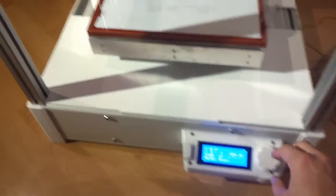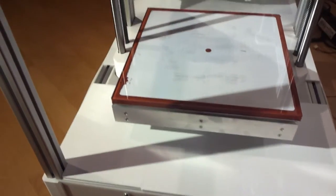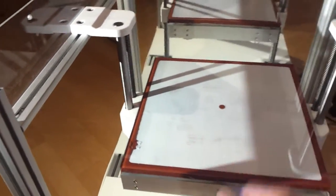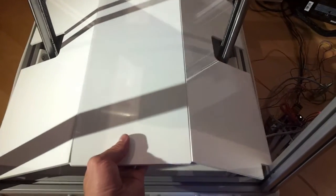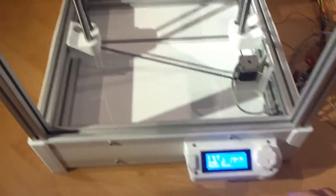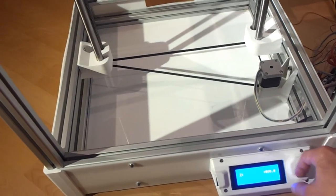I want to show you how the bed moves. At the moment I have Marlin running on the printer. And that's how it moves — it's really solid, really powerful. Nothing is moving even if I push and pull here. It's really extremely stiff. You can open the bottom plate, and here you can see the kinematics mechanism. Let's move it down. There we go.